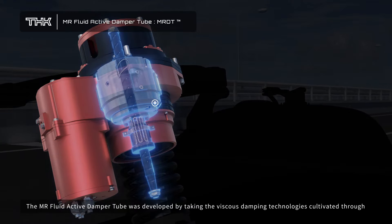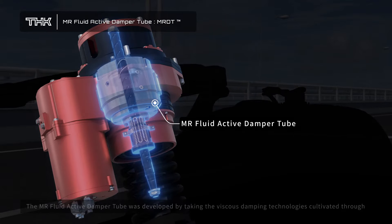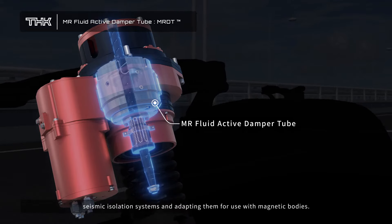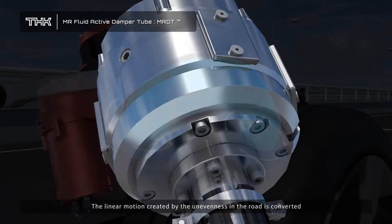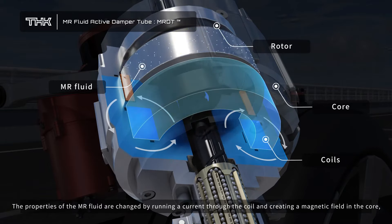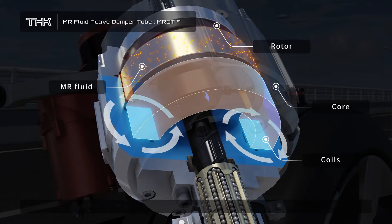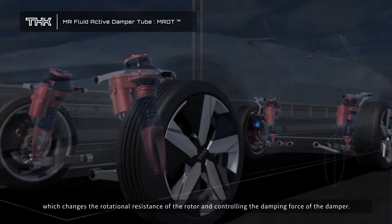The MR Fluid Active Damper Tube was developed by taking the viscous damping technologies cultivated through seismic isolation systems and adapting them for use with magnetic bodies. The linear motion created by the unevenness in the road is converted to rotary motion of the rotor through the ball screw spline mechanism. The properties of the MR Fluid are changed by running a current through the coil and creating a magnetic field in the core, which changes the rotational resistance of the rotor and controls the damping force of the damper.